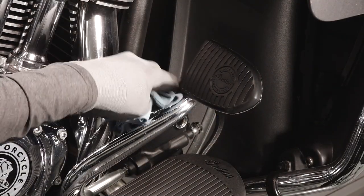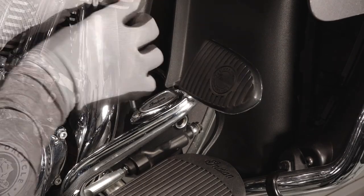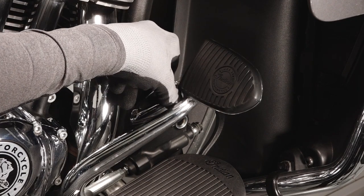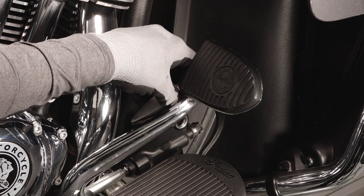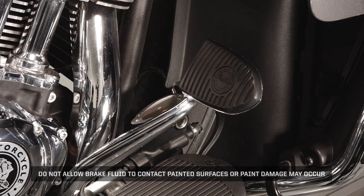Before adding fluid, wipe the area with a clean cloth. Then remove the two cover fasteners. Lift the cover off and set aside. Then remove the diaphragm. Do not allow brake fluid to contact painted surfaces or paint damage may occur.